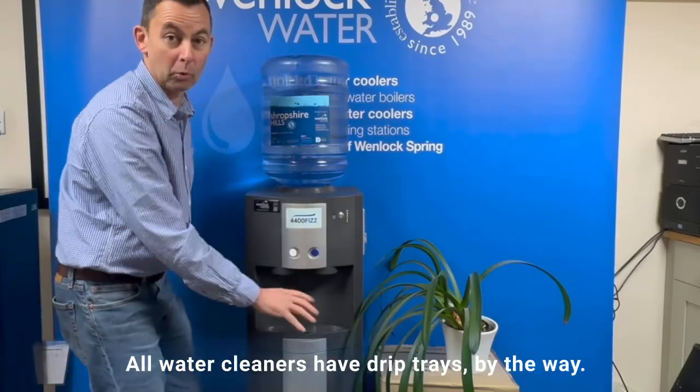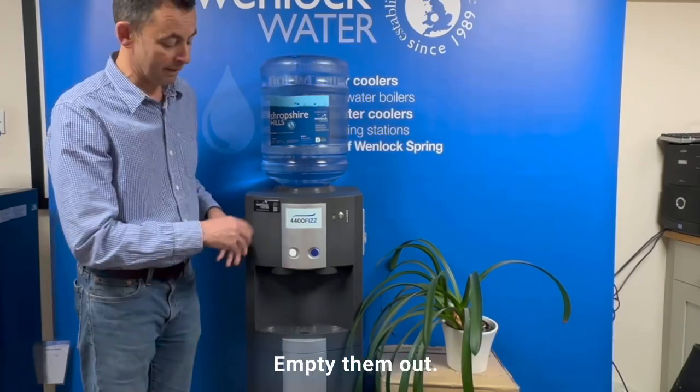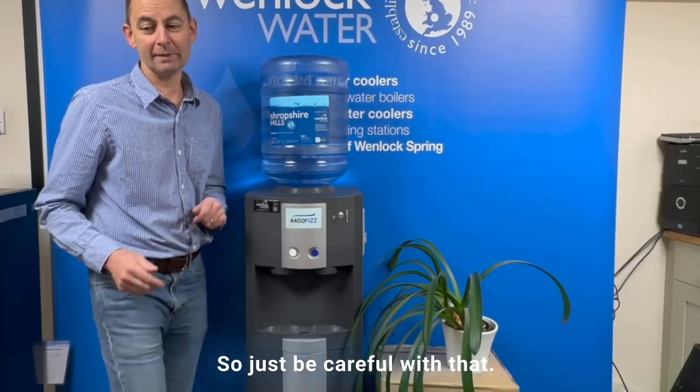So once you've sorted your drip tray out — all water coolers have drip trays by the way, they might not look like this, but they all clip off. Empty them out and you can also wash them. Some are dishwasher proof, some aren't, so just be careful with that.